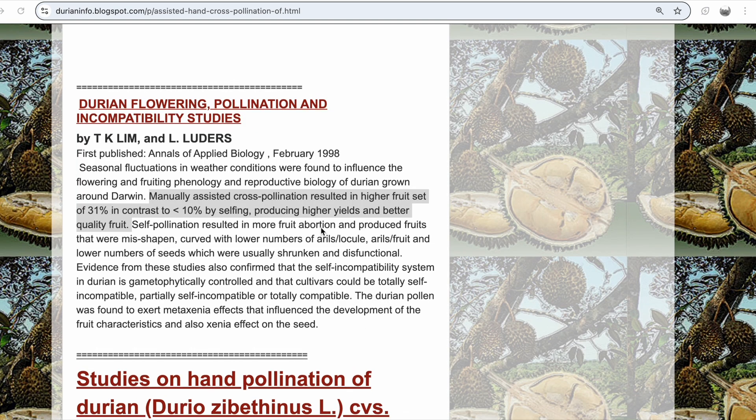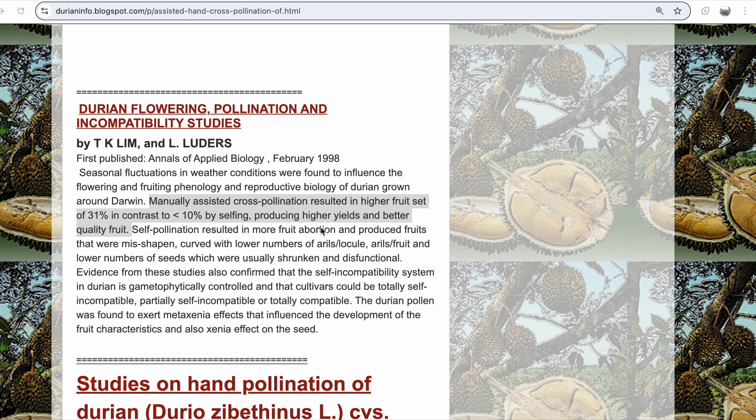There are a couple of research studies on this website, and one dated 1998 states that manually assisted cross-pollination results in a higher fruit set of 31%, in contrast to less than 10% by self-pollination, producing higher yields and better quality fruit.